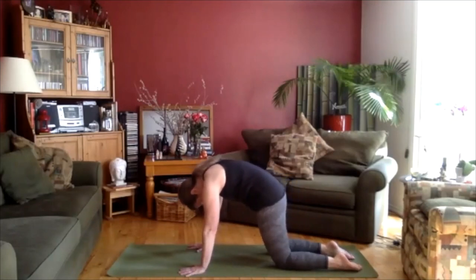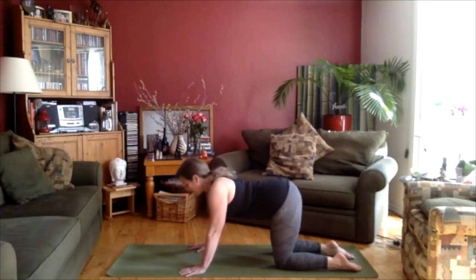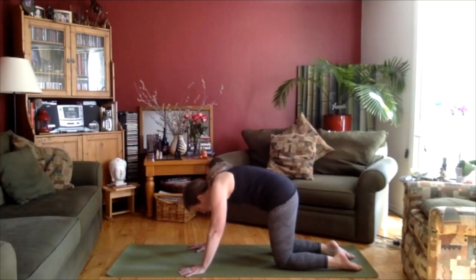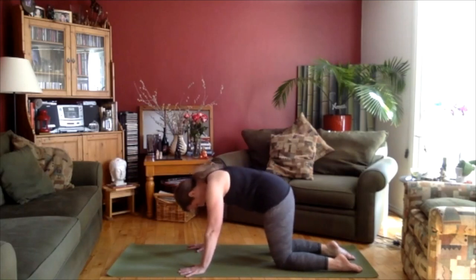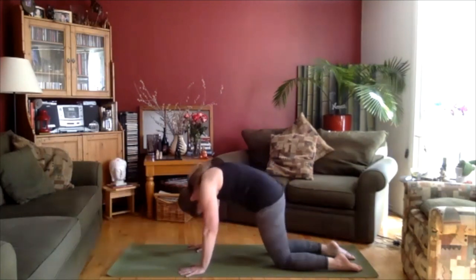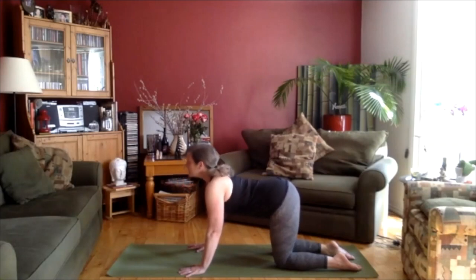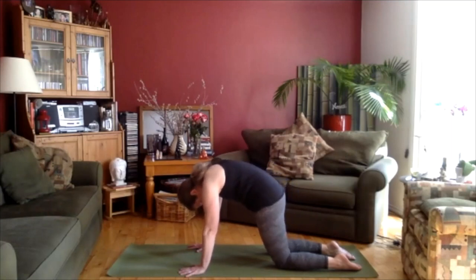Round the spine so it's nice and round. Inhale, drop the belly, lifting the gaze, and then exhale, tucking the belly, really tucking the chin down towards the chest. Again, inhale, exhale. Inhale and exhale. Rounding the back, lifting the middle back up towards the ceiling. Now come to neutral.